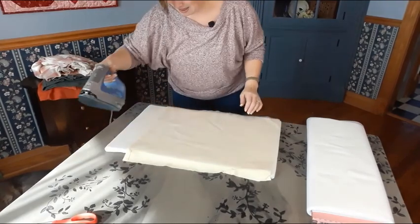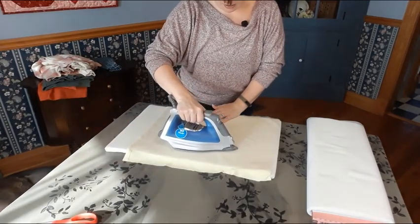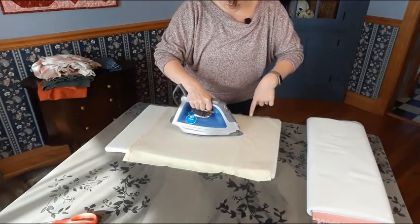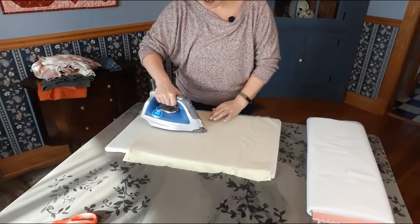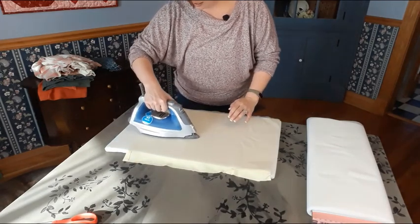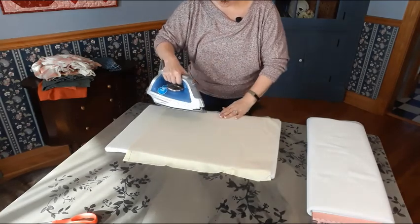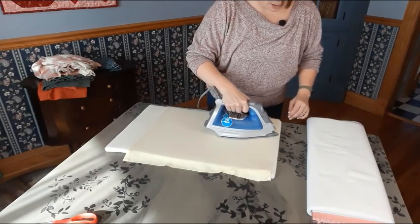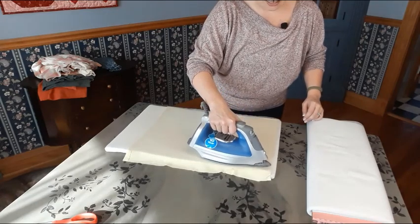I like to start in the middle and I always iron with a very light touch, going with the weft of my interfacing — meaning the direction it does not stretch. You can see this interfacing is super easy to work with. It does not gum up my iron and it is a super light touch.